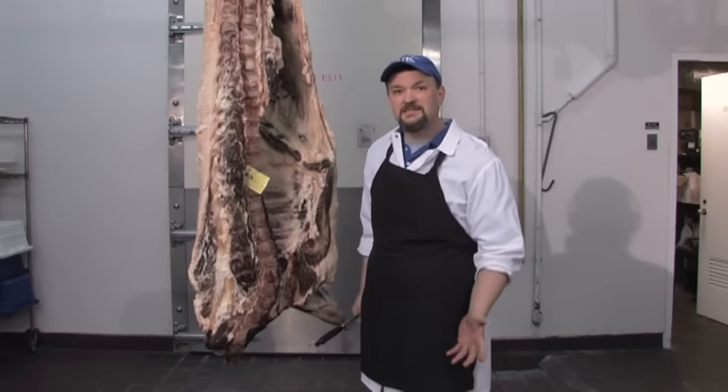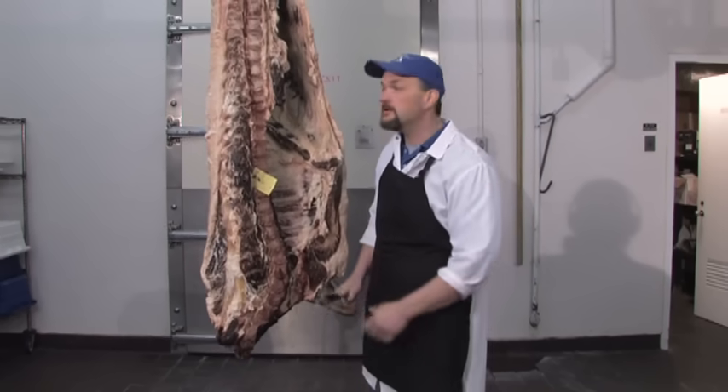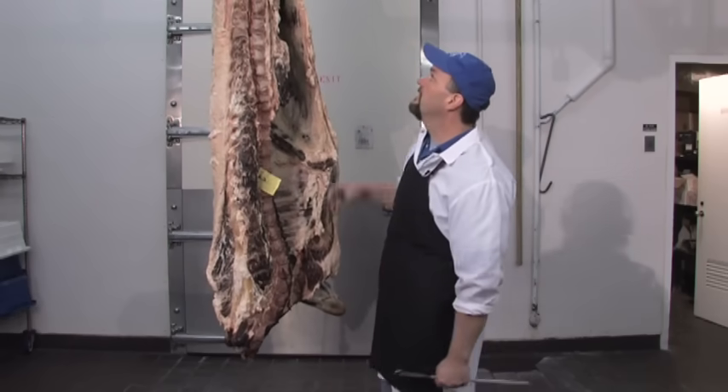Typically about 60 to 62 percent of the live weight will go into the cooler. What we have missing is obviously the hide, the viscera, the head, and the legs.